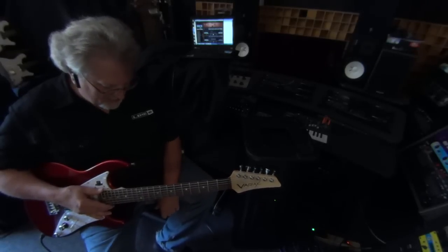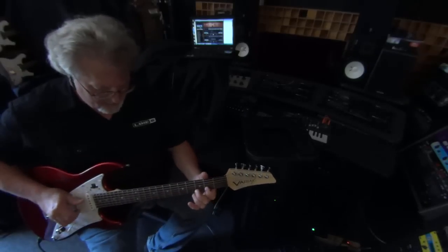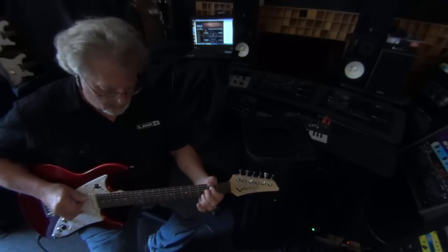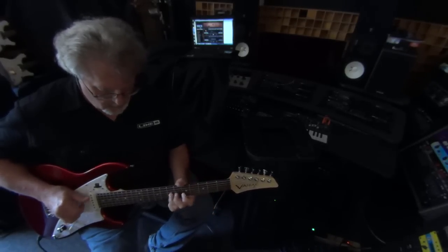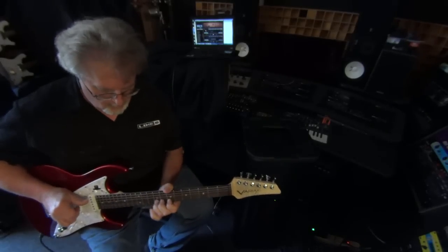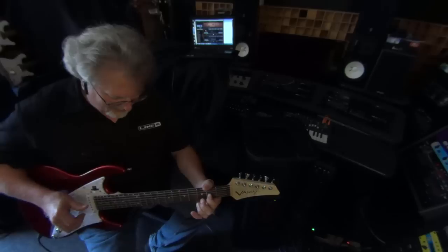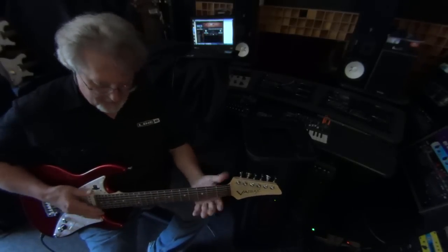Everybody likes to hear this sound — a nice sitar sound. And then a nice rock and roll sound.